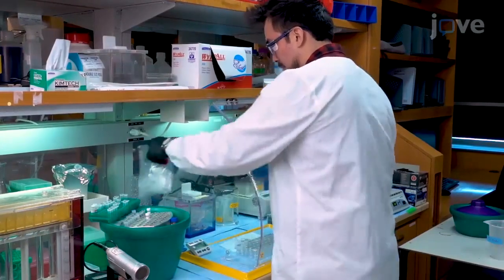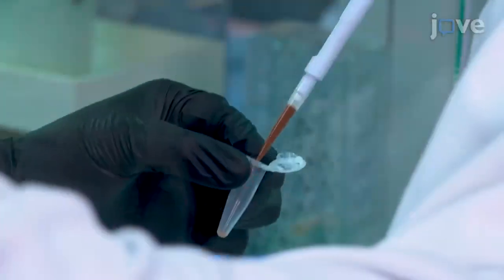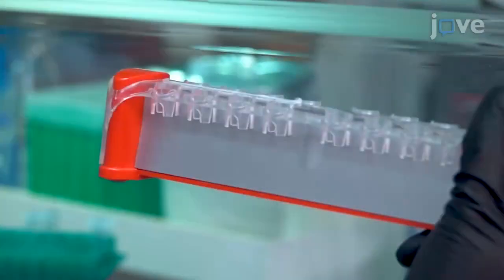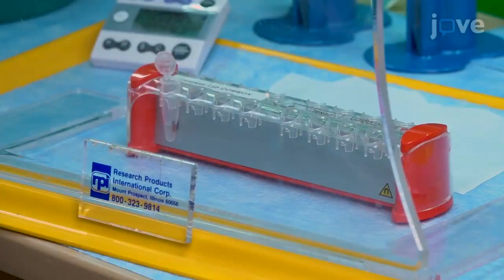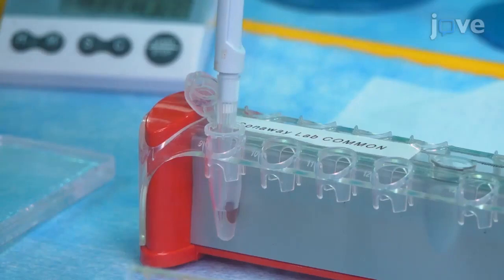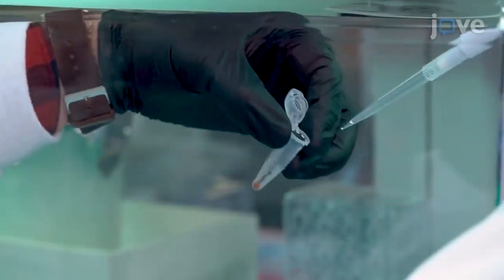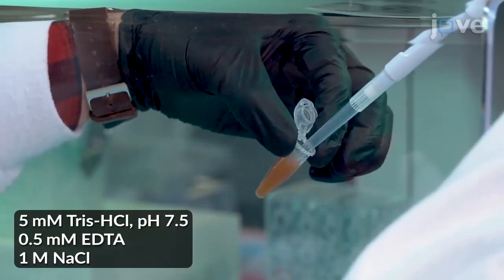To immobilize DNA oligo containing biotin on magnetic beads, first add 200 microliters of magnetic beads to a low-protein binding 1.5 milliliter tube, and then place the tube on a magnetic rack for two minutes. While the tube is on the magnetic rack, use a pipette to remove the liquid from the tube without disturbing the beads. To wash the beads, remove the tube from the rack and add 1 milliliter of wash buffer containing Tris hydrochloride, EDTA, and sodium chloride.